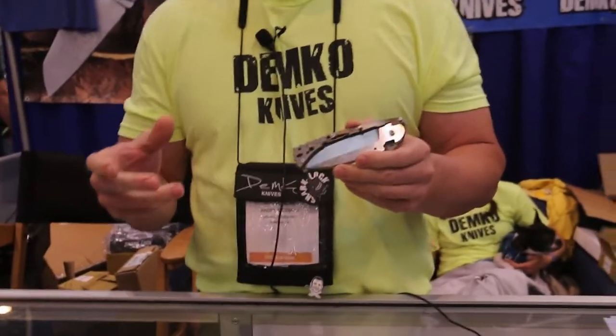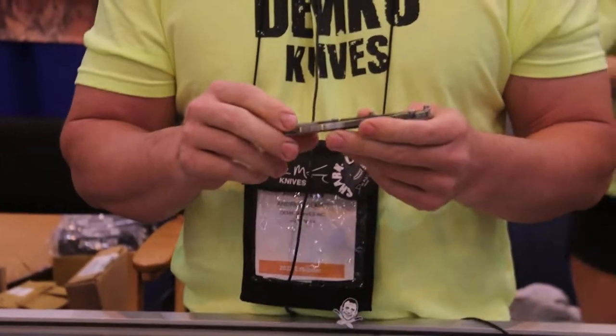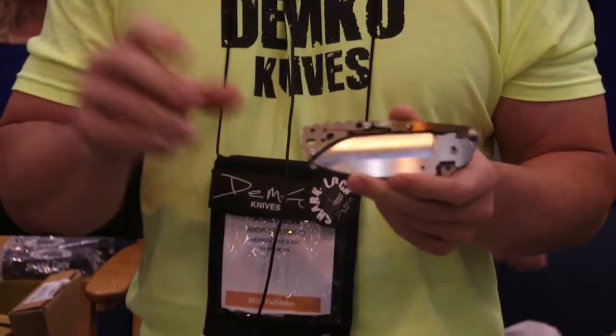It has been granted a patent, and what I did here was address the things that I felt — not that there were weak parts of the triad lock, because it's still a great lock — but things that I felt had room for improvement.